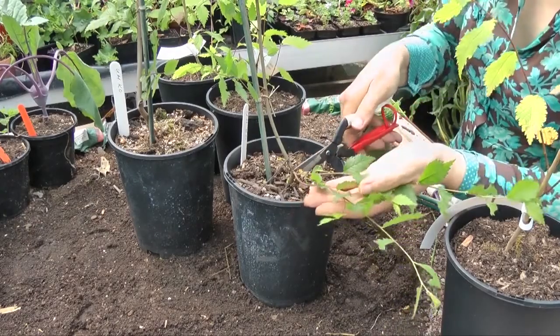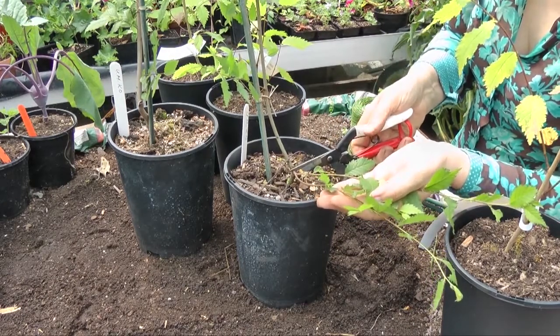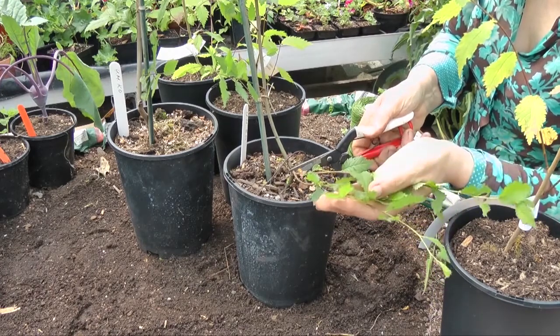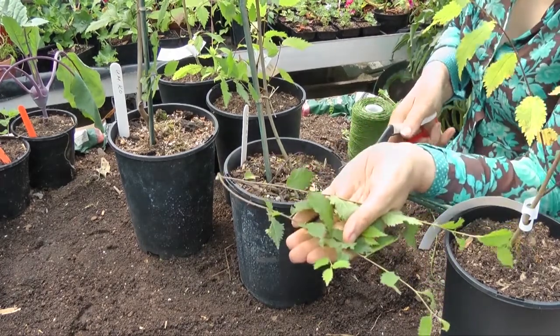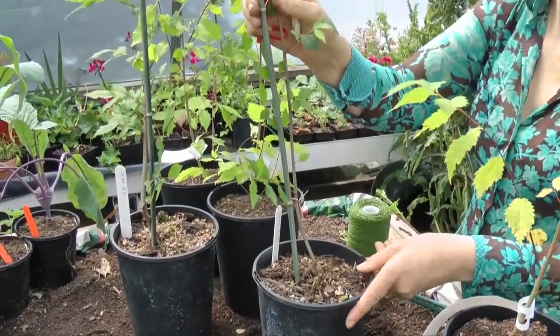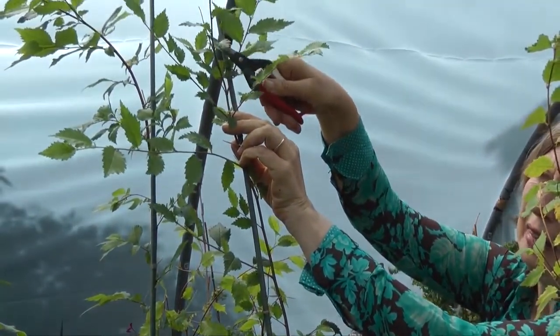What I'm doing here is cutting off these excess shoots very close to the main stem. As you can see from the top of this elm, the very top leader has died out.